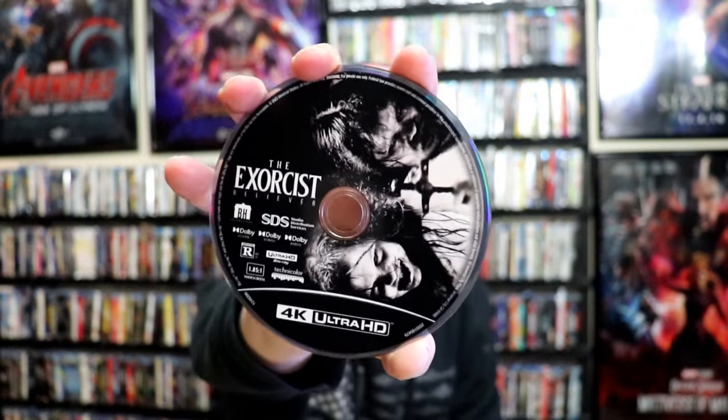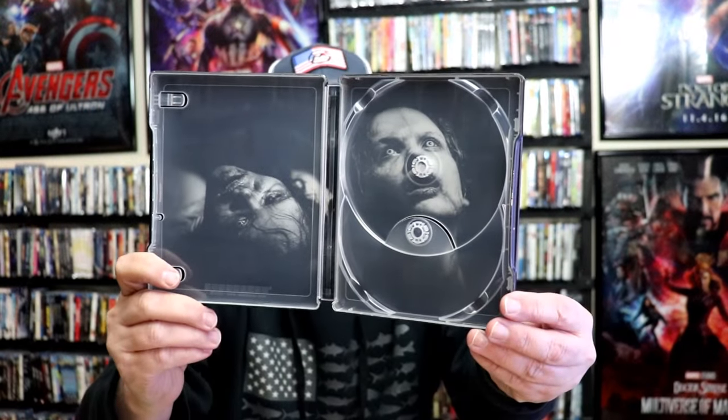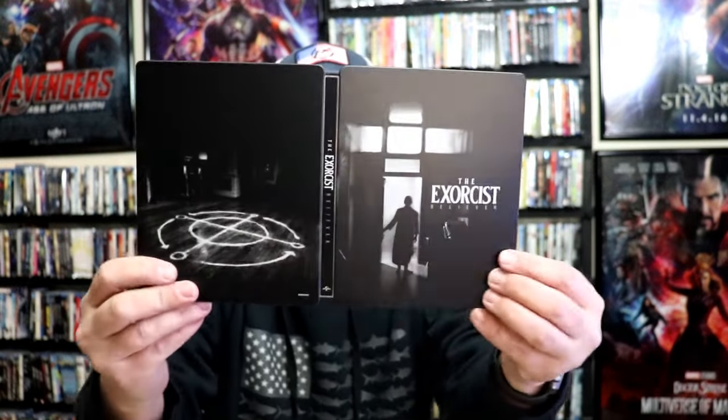On the inside, it does come with a digital code, and we have our two discs. We have our 4K disc here with some disc art. And we have our Blu-ray disc with no disc art. But we do have some great looking inside artwork. So overall, it's a really nice looking steelbook.